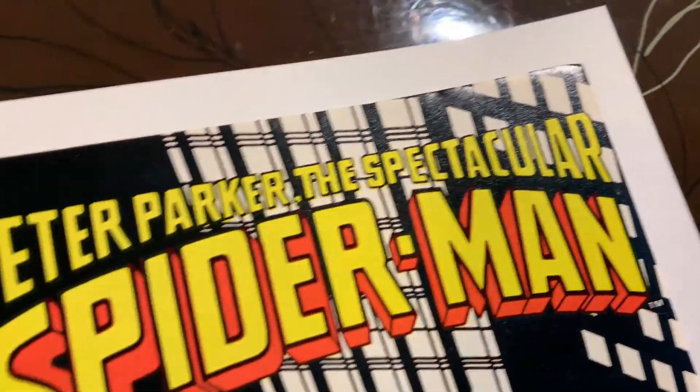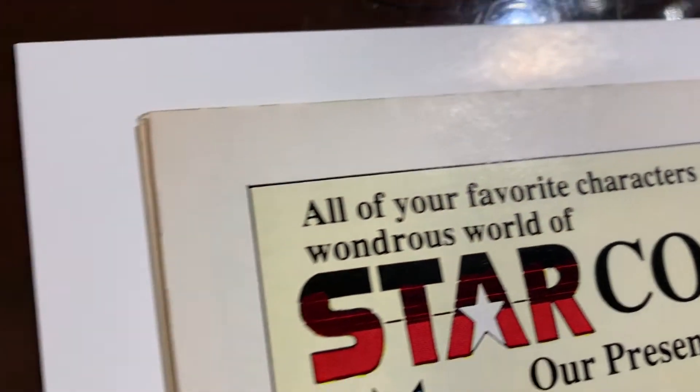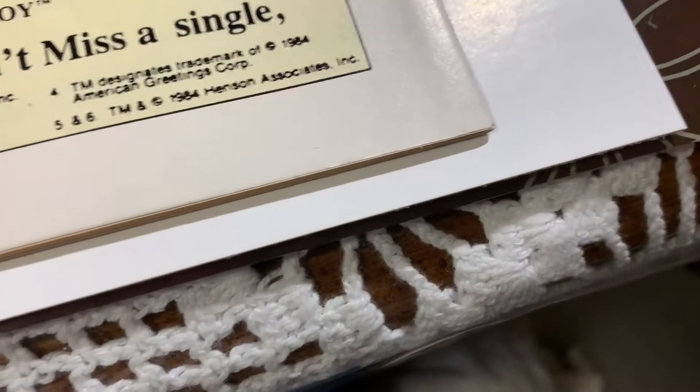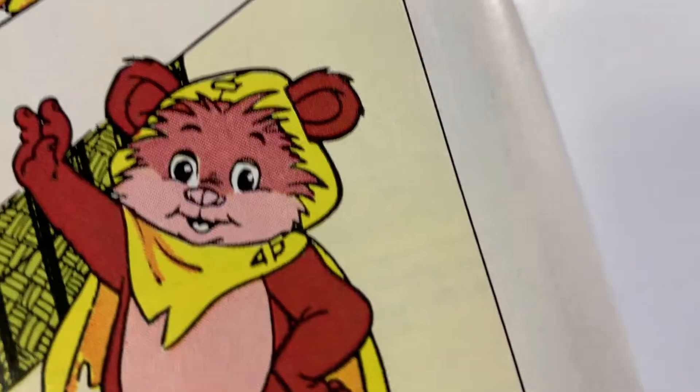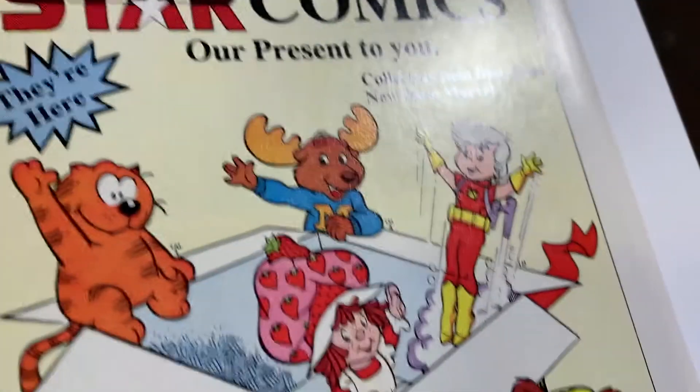This edge is curled over a little bit, so we're gonna do a little bit of work there. Maybe a little bit of cleaning on the white is necessary as well, but this is a really great shape. The back is in great shape too — hopefully no foxing or ring marks. A little bit there but nothing major. A little bit of cleaning on this book for sure, and there's a spine tick there, but I'm very excited about this one. I think this one has a shot at 9.8.